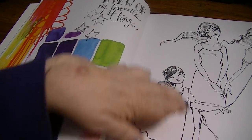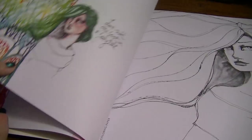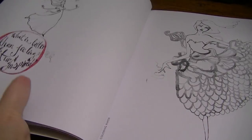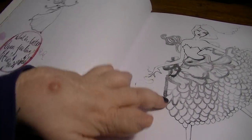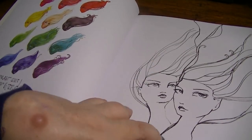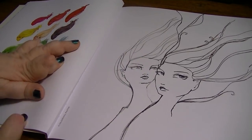I really like the idea of coloring these whimsical, creative, different illustrations. Live with one foot in a fairy tale. And it's got color palettes, like a wide color palette over here that kind of guides you, but you can do whatever you want. I really liked this one with the hair. And the pages are perforated, so you can tear them out.